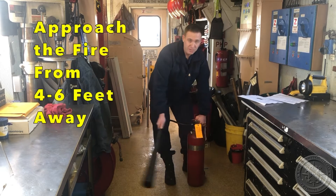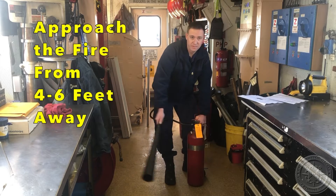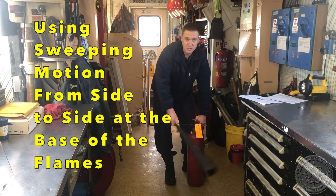Next, in sweeping motions, four to six feet away from the fire, you're going to squeeze the valve handle and release the CO2 inside the space at the base of the flames of the fire.